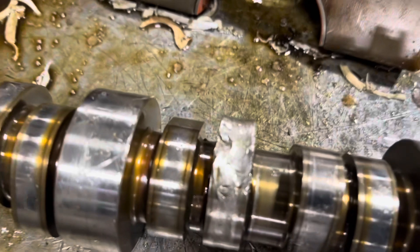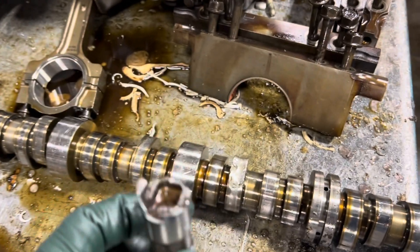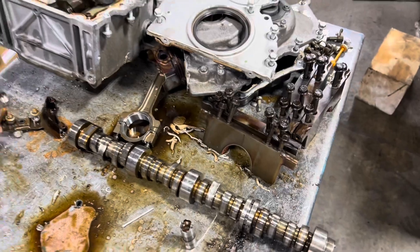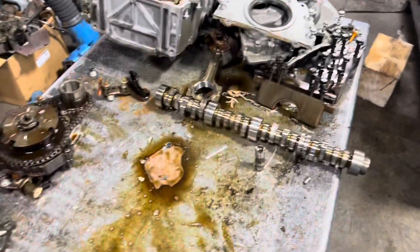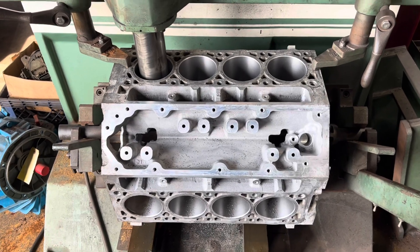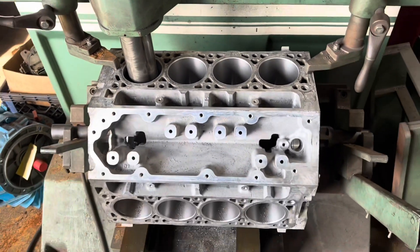Here's the money shot on our 2014 Chevy truck — here's the cam lobe, and here's the lifter that gave up the ghost. That lifter failed and that's what got the cam. So we're going to do the DOD delete with Melling and go ahead and rebuild this L83 engine on this 2014 Chevy pickup truck.